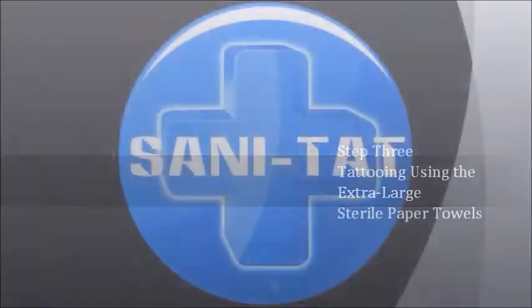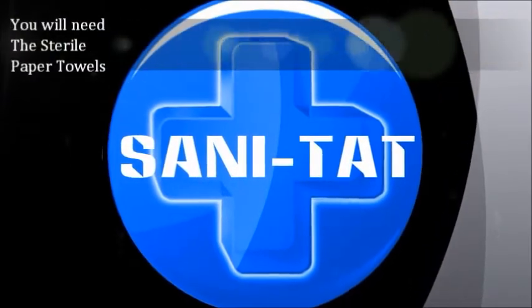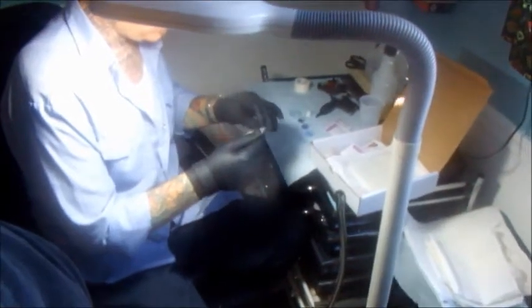We're on to step three: tattooing using the extra-large sterile paper towels. This is no different than what you already do, except these towels are sterile. It's largely a perceived value to the client — they see something come individually wrapped and individually sterile. You'll get two towels per pack and two packs. They're large but can be cut or ripped in half, quarters, or eighths, then set aside on your tray however you prefer.